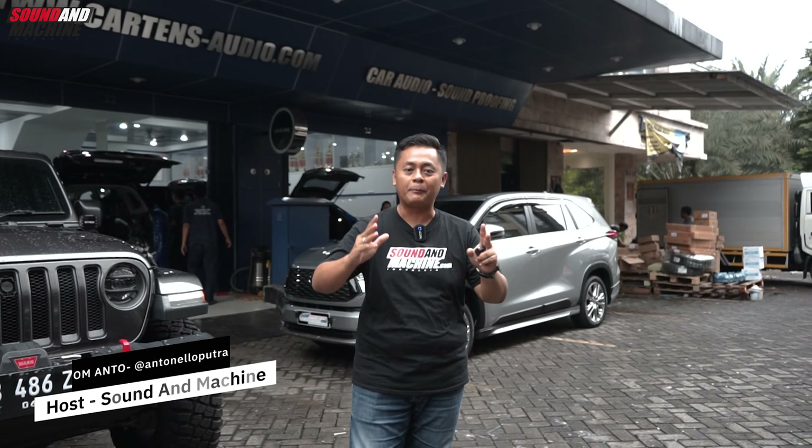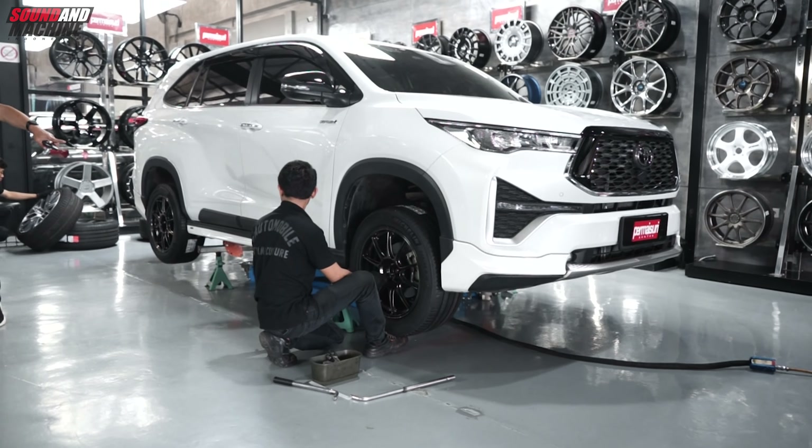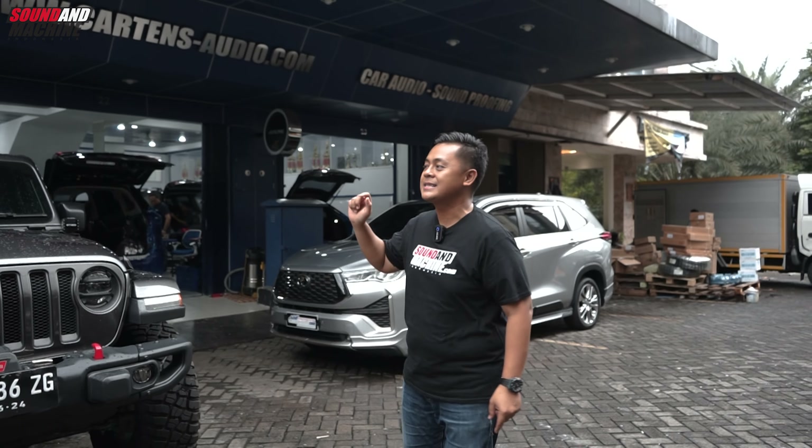Halo kawan Son & Mesin, kembali lagi bersama saya Om Anto. Di video sebelumnya kami sudah pernah kasih rekomendasi upgrade pelek dari Toyota Kijang Innova Zenix Hybrid. Sekarang kita mau kulik rekomendasi upgrade audionya. Sekarang saya sudah di Kartens Autosound, Jakarta Selatan.